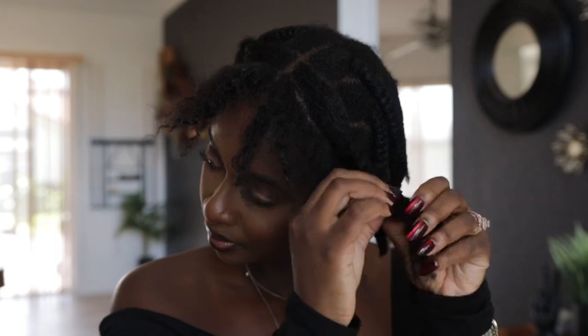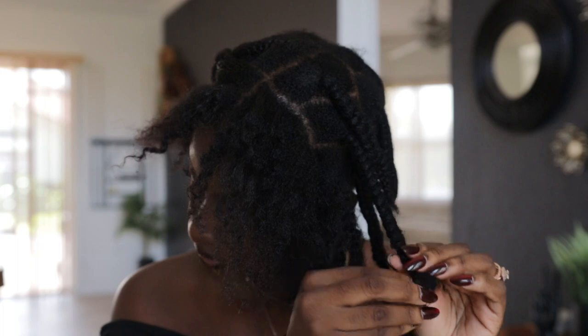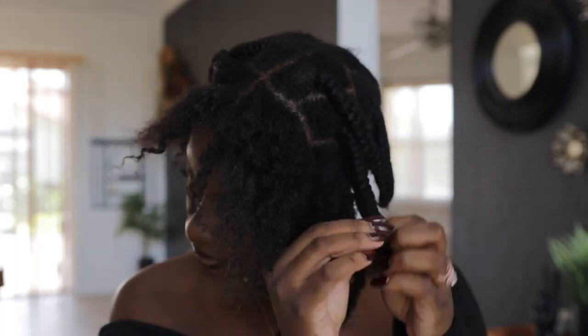For the second look, we're gonna do a ponytail. You're gonna have to remove all of your plaits because you're gonna catch your hair in one.